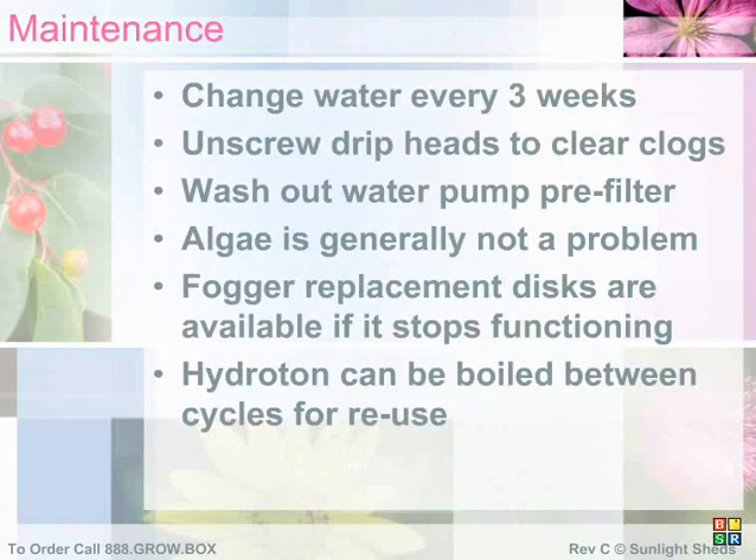You should change the water in your reservoir every 3 weeks to prevent toxic buildups. If your drip heads are not dripping properly, unscrew each drip head until the clog is pushed out. Also, check your water pump filter for buildups and wash it under running water to clean out any accumulated clogs. If your fogger ceases to work, you may need to order a cheap replacement disc from SunlightSheds.com. If you notice green algae buildup on your organic starter plug, simply cover the green algae area with a black plastic substance such as a cutout trash bag. However, the green algae will not cause a problem unless it's present in very abundant quantities — for example, your entire reservoir is full of green slime.